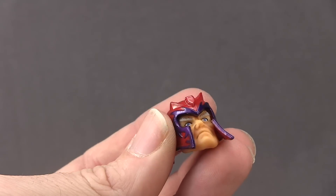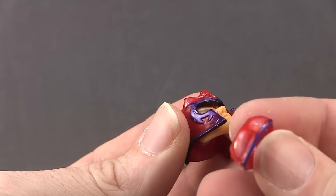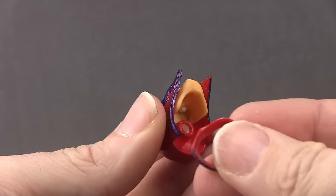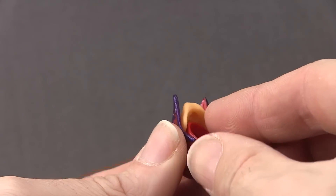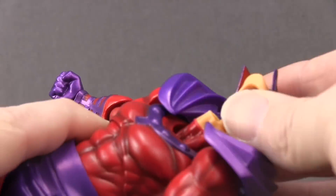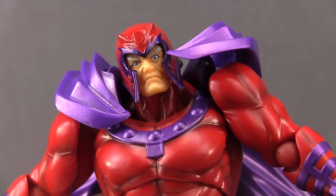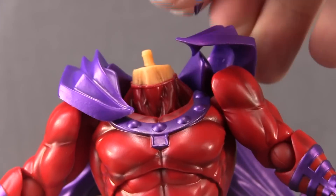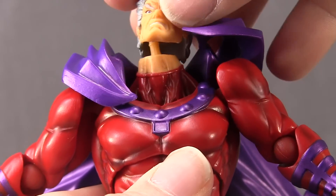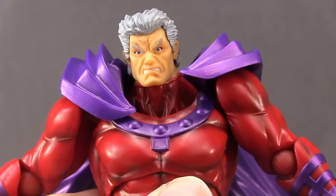When putting the helmeted head on the figure, you have an extra piece that's the back portion of the helmet. Slide it in with the purple portion facing downward, then plug the head in via the little peg on the neck and slide it in — it fits nice and tight. Or you can remove that and put the unhelmeted head on, which also just slides onto that peg.